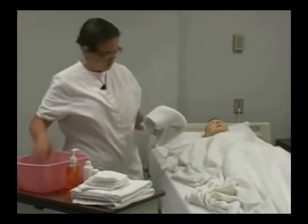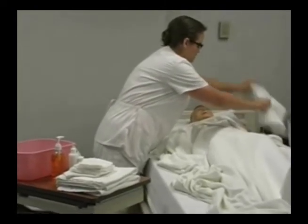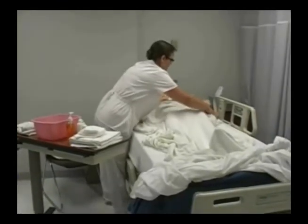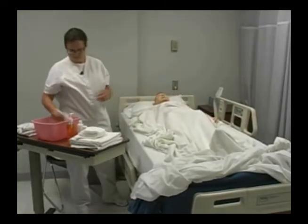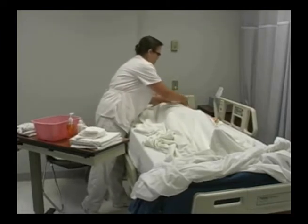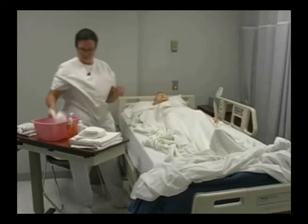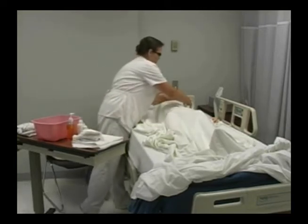Then I'm going to wash underneath his armpit, the axilla. I'm going to place the towel here, apply some soap, and rinse, then pat dry.